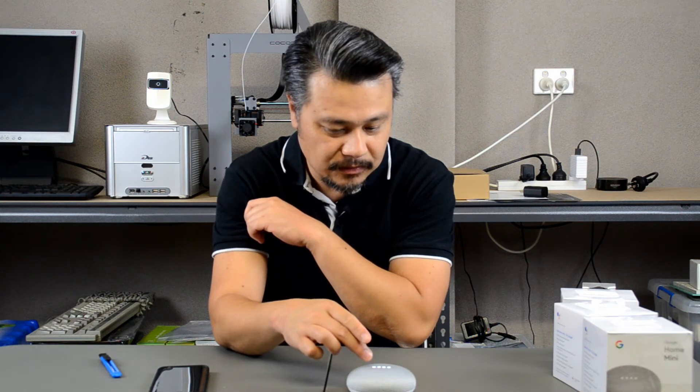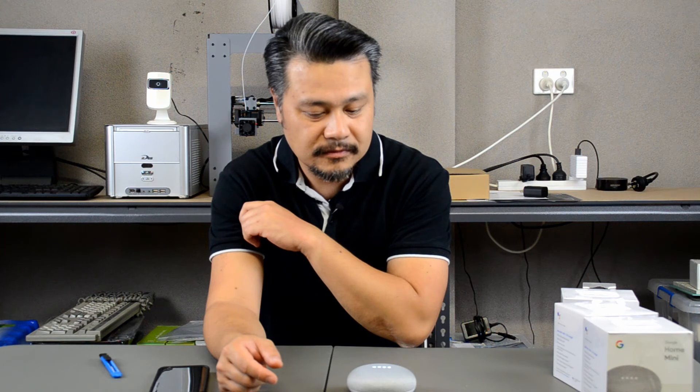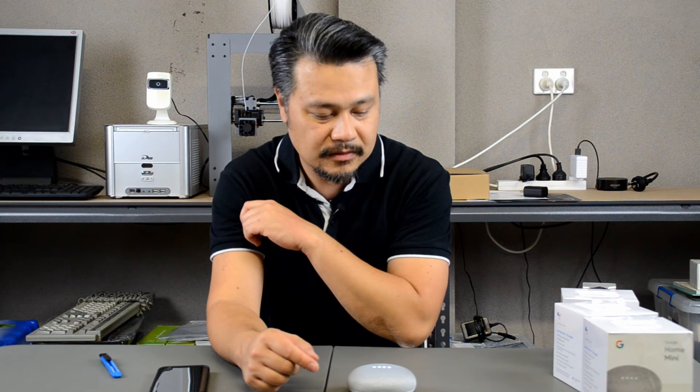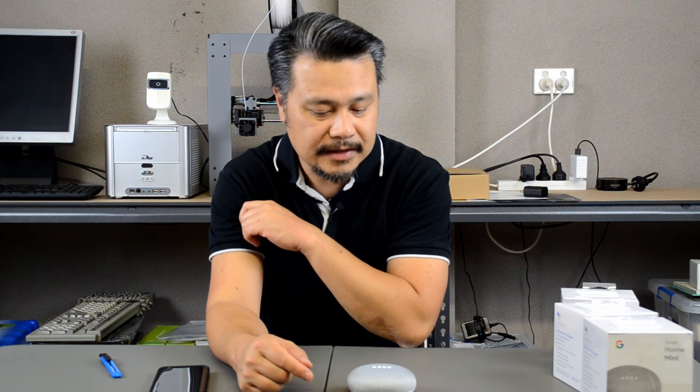Okay Google, what's on my calendar tomorrow? I need permission before I can answer personal questions about you. To change your settings, just open the Google Home app on your phone, and once that's done, ask me again. Okay Google, who is Alexa? According to Wikipedia, Alexa is an intelligent personal assistant developed by Amazon, first used in the Amazon Echo and the Amazon Echo Dot devices developed by Amazon Lab 126.